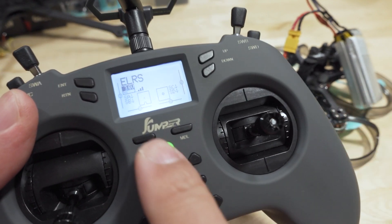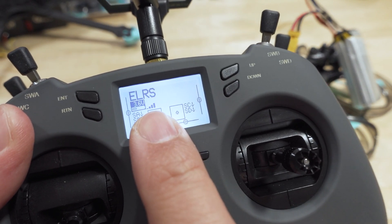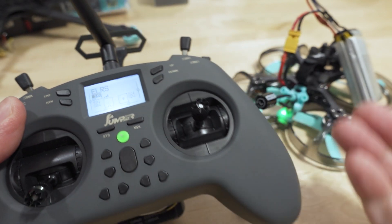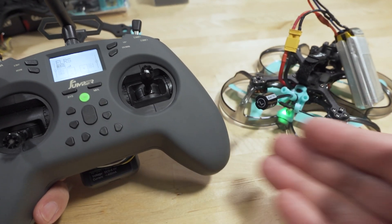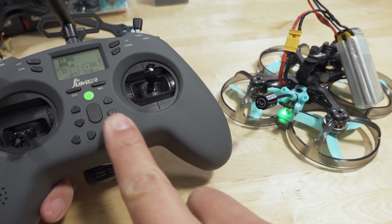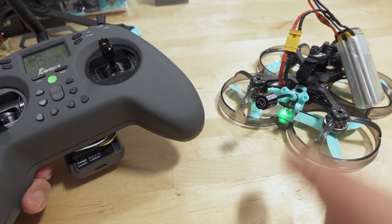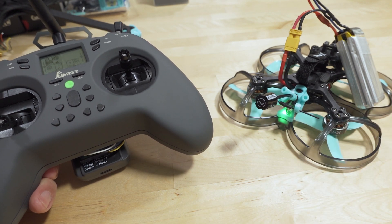Exit out of all the menus and you can see we now have telemetry back from the receiver. We're in a successfully bound situation. Yes, I have a binding phrase in my transmitter and it does work — you still need to do the standard binding method.